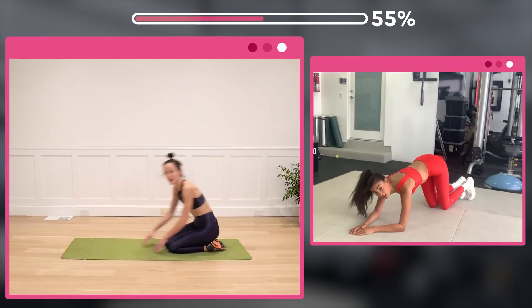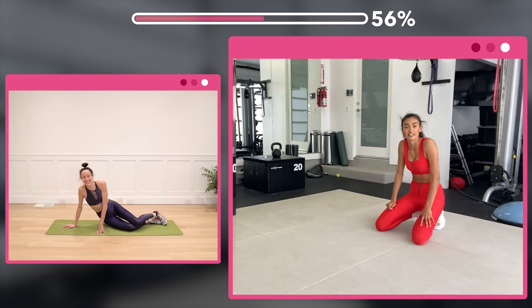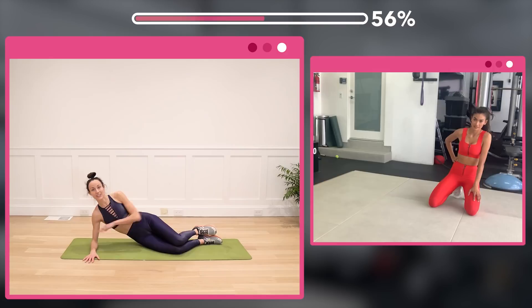Woo! Nice job — I can't even speak. Doing good. Beth is killing me! Saddle on the same leg, kind of like what we did last time, but we're changing it to 32 reps total.